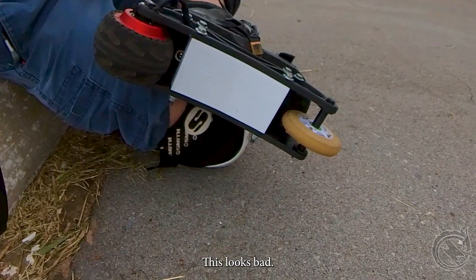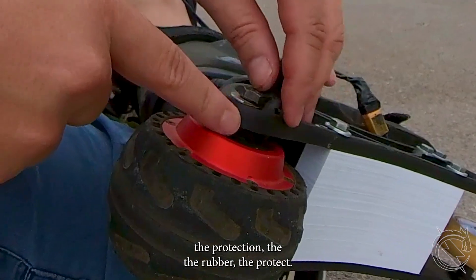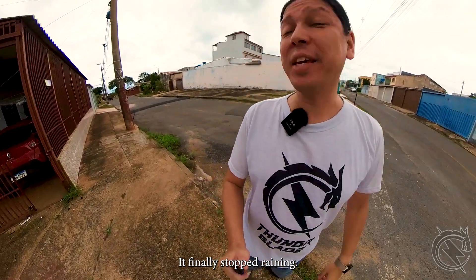This looks bad — you can see right here the protection, the rubber that protects the wires, just got eaten up by the motor. It finally stopped raining, let's go.